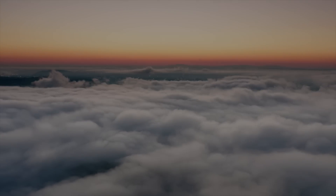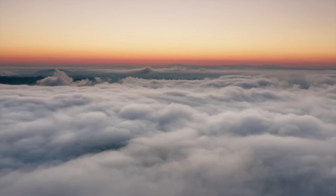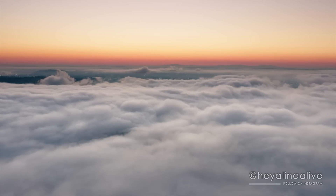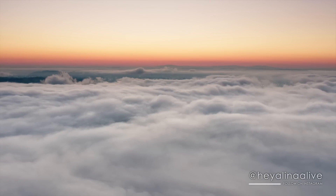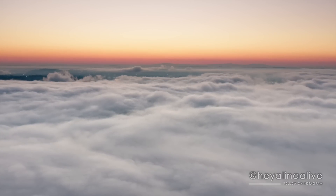Hello friends, it's Alina, and this will be a guided heart chakra activating meditation for the April Libra full moon. Let's begin.